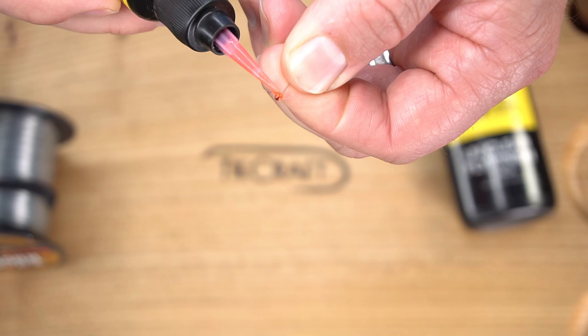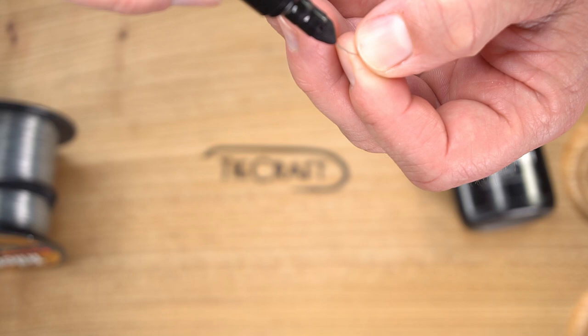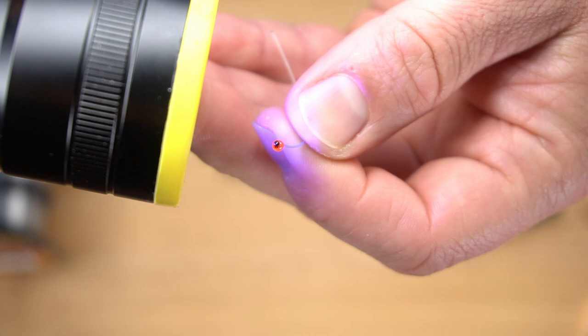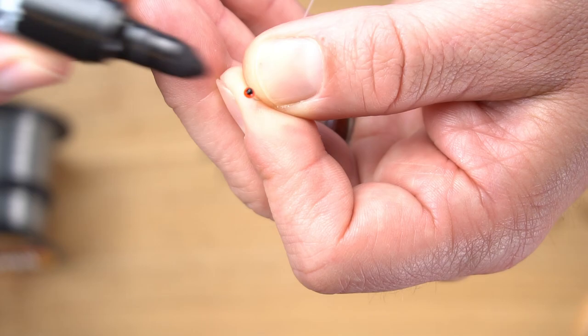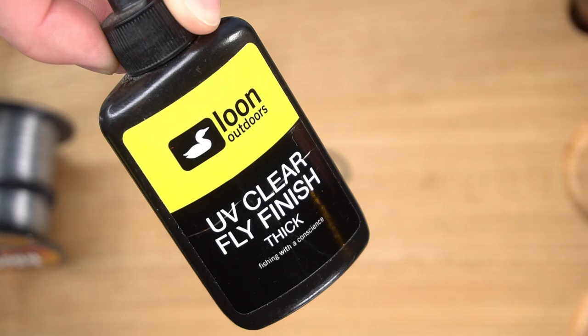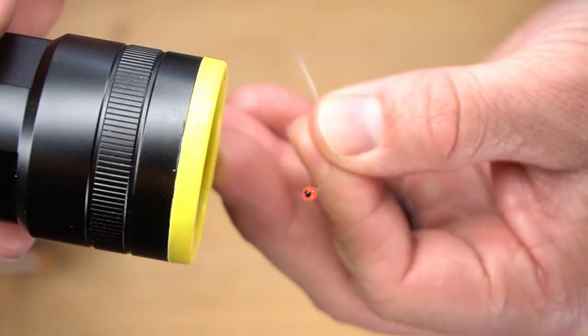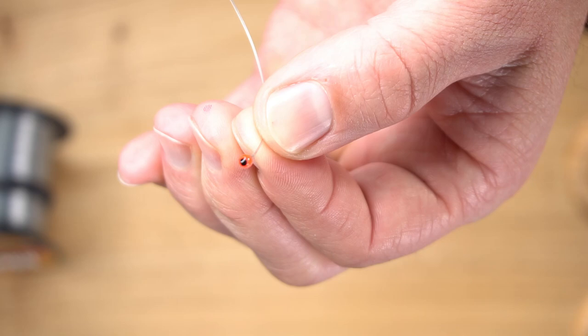Hit it with the torch to cure it. Then hit the top with the sharpie — that gives the pupil effect. Now build the eye a little more with another layer of red, hit that pupil again with the sharpie, then take the Loon UV thick and coat the whole thing. You end up with a really cool, pretty much weightless UV resin eye that you can put on craw patterns, shrimp patterns — whatever works.